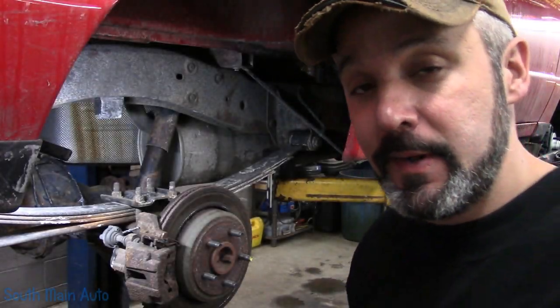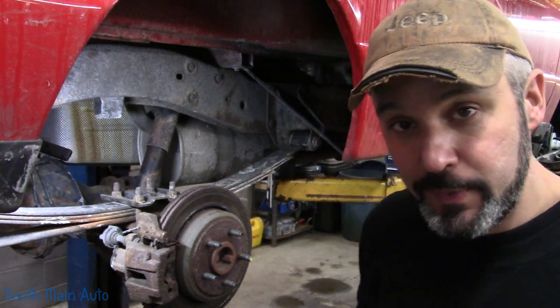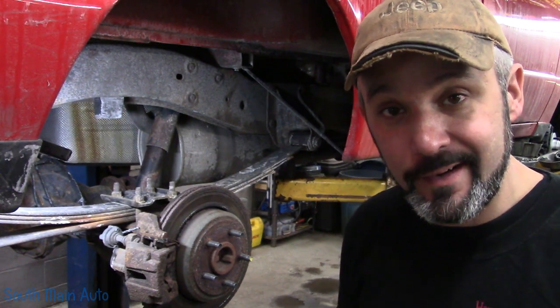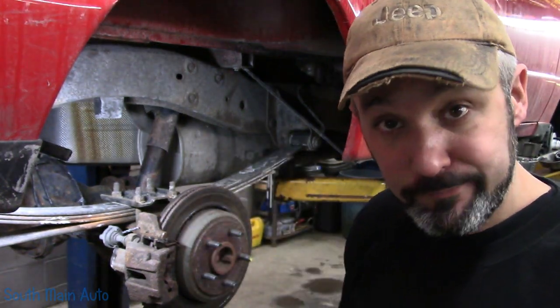Hey there viewers, welcome back to the South Man Auto Channel. We're going to get started back on the Rapid Ranger. We're going to start with the rear brakes. In a previous video we did the front brakes, or at least most of them — still waiting on some grease caps there — and then we need to bleed the system out because we're doing all four calipers. So let's get started.